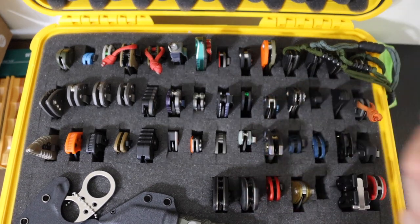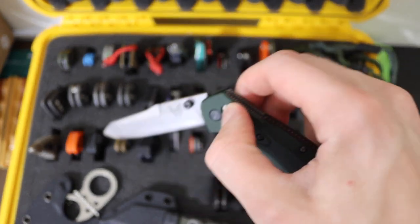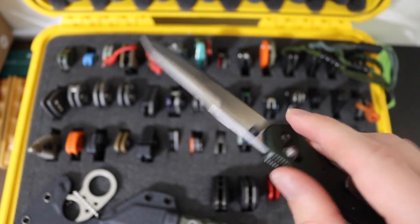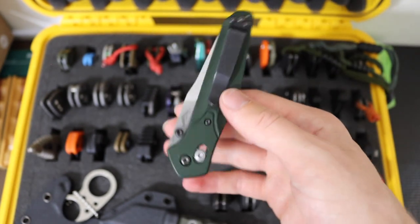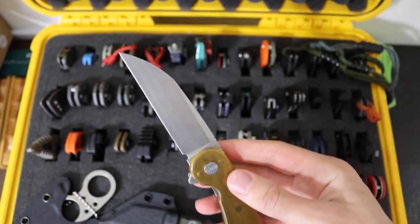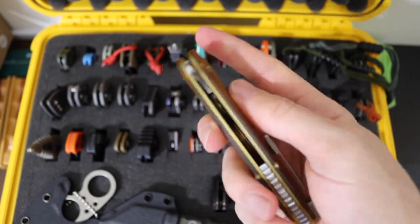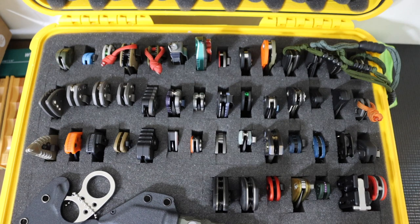Next to that we have the last Benchmade here — the Benchmade 940 Osborne. This is just an old school 940, super well broken in and super well loved. I did have to re-profile that edge to bring back some usefulness. It still has some life to it but will probably need to be re-bladed at some point. Then we have the American Blade Works ABW Model 1 in Magna Cut with a deeply wharncliffe blade. Super sick blade — I love these ABW model ones and the model twos. I just wish they were a little bit more attainable.